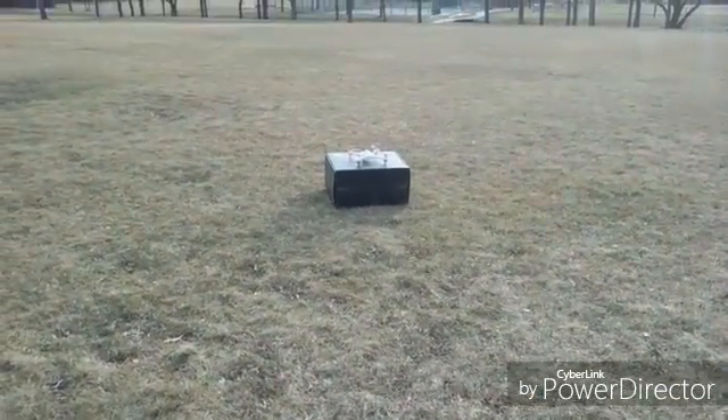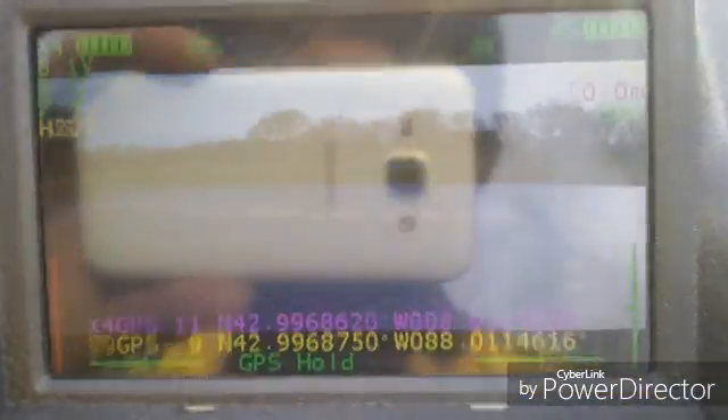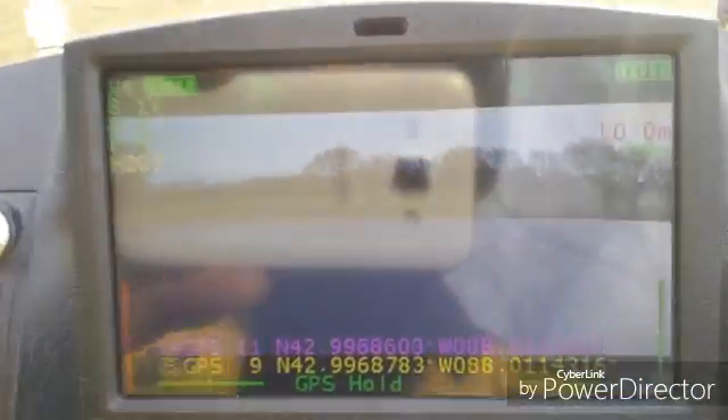I did my compass calibrations with no metal around and now I'm just waiting for satellites. We have 11 on the quad and 7 to 9 on the controller. The controller GPS is only for following mode. If it fluctuates, it's because the GPS module is right inside the controller where your hand is.